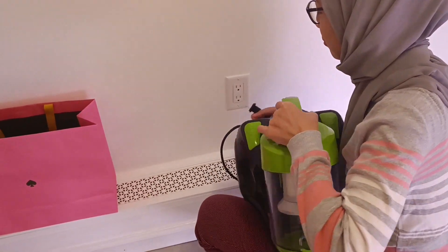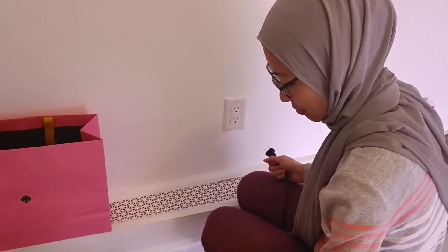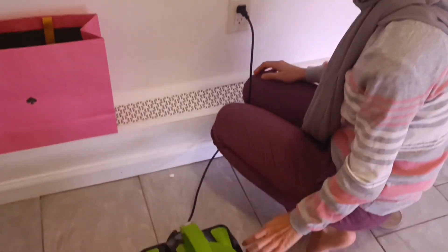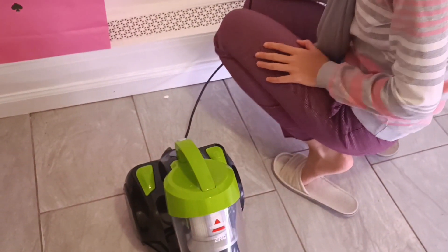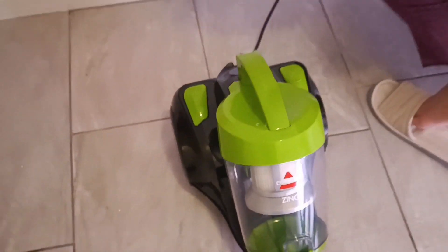Come on, put it down. Okay, put it at the top electric socket. Okay, it doesn't work. It doesn't work.